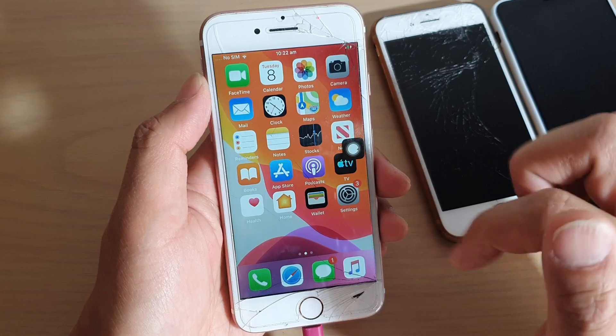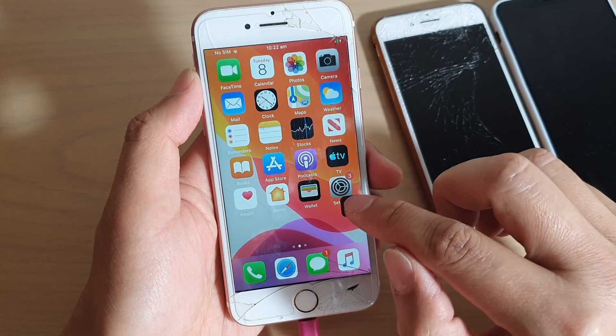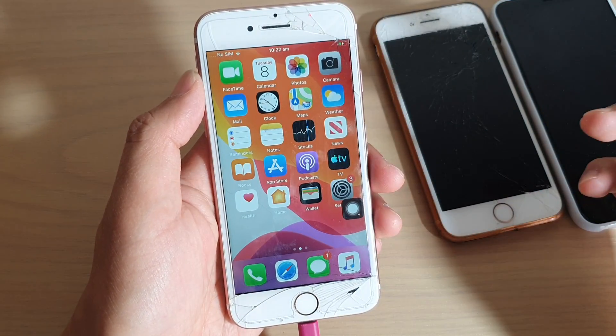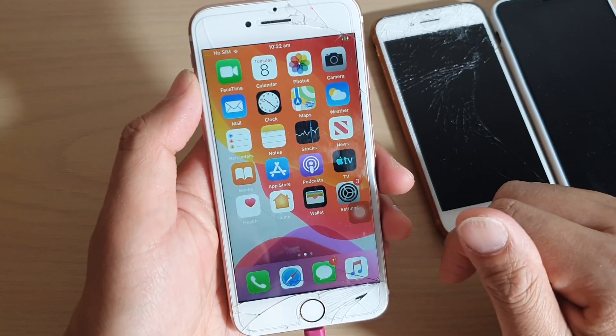Otherwise, you can simply just tap on it once to go back to your home screen. This is a much easier way that a lot of people don't know — they normally just tap the button and then tap the home key, which takes longer because you have to tap twice.